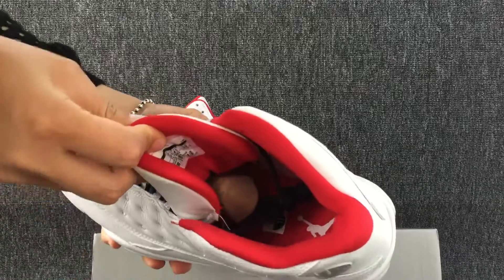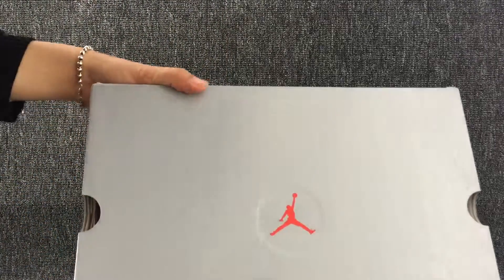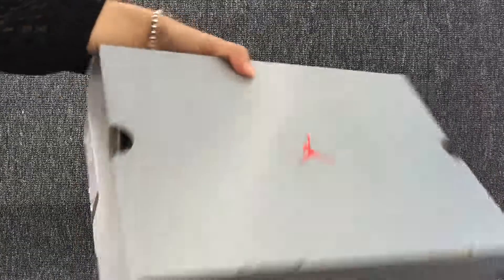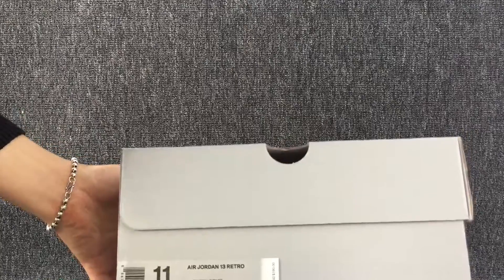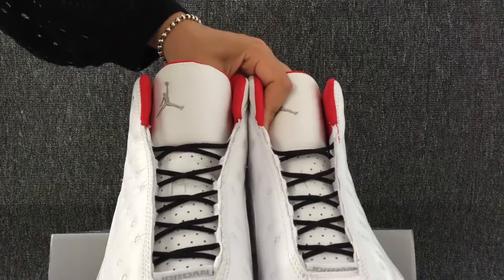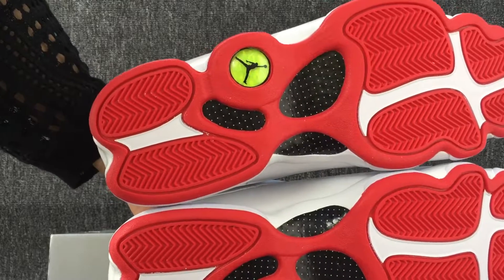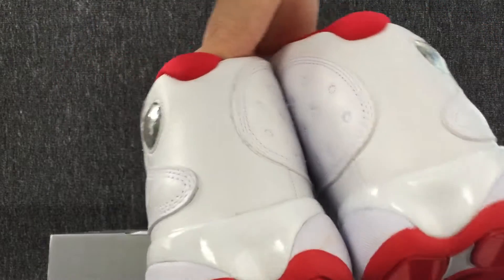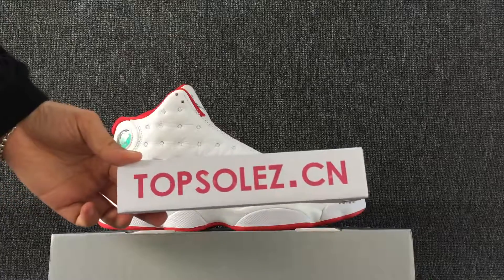It's all. This is the box of your shoes. The red bottom. Hopefully we all like these shoes. See you.